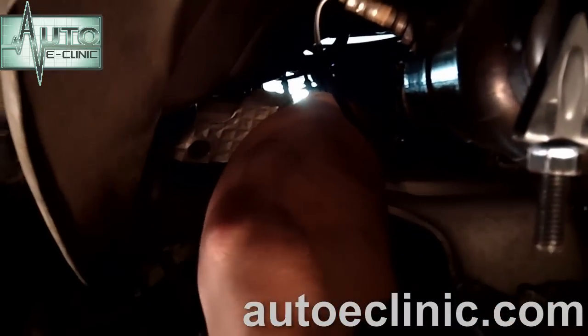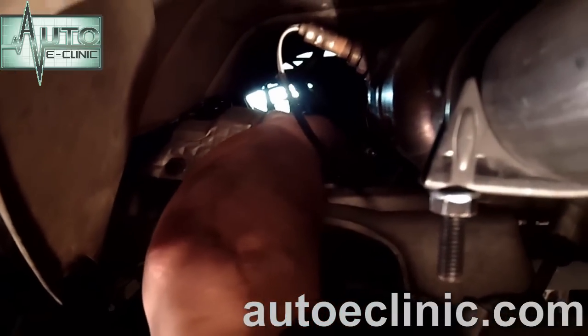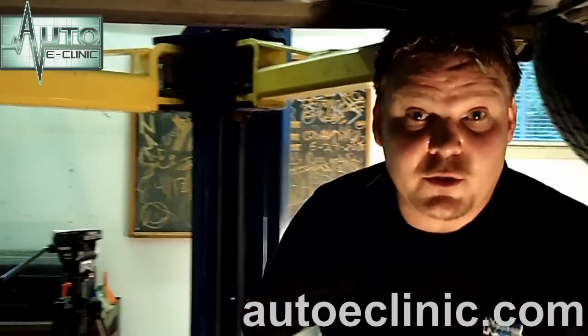Go ahead and plug in our O2 sensor. We've got the rest of the exhaust on — it was a pain in the butt, but it's done. Now we need to lower the vehicle, crank it up, and raise it back up to make sure we have no exhaust leaks.